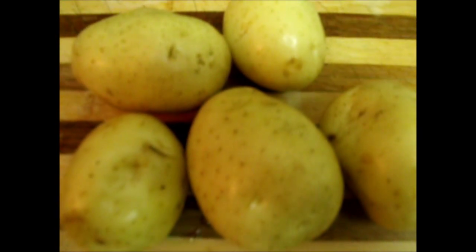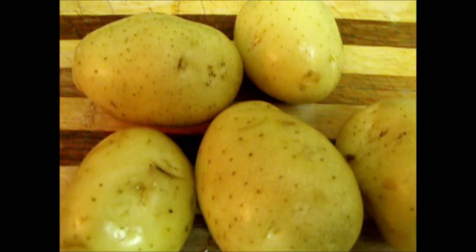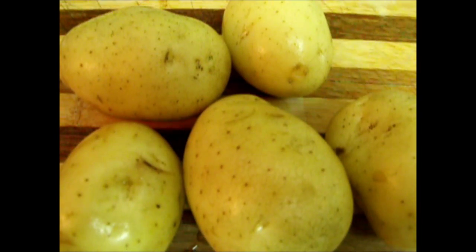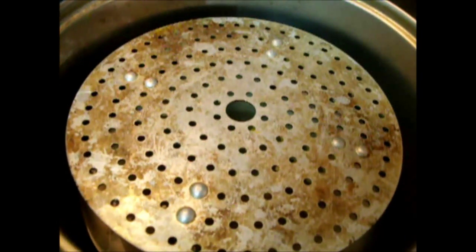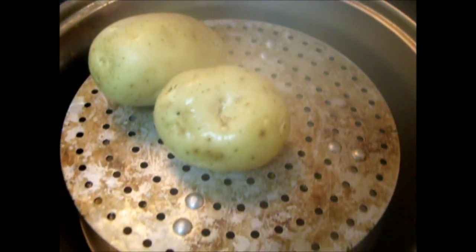Today I will make homemade mashed potatoes. I will wash 5 potatoes in the steamer. Now I put the potatoes in the steamer — the potatoes are already washed.